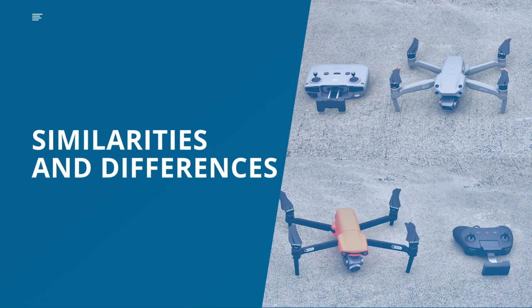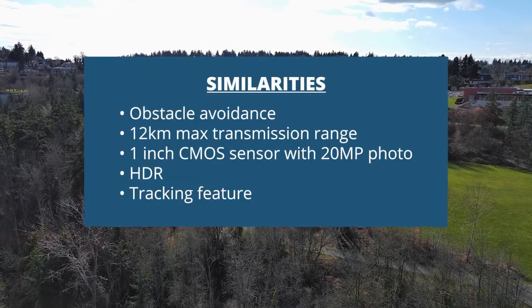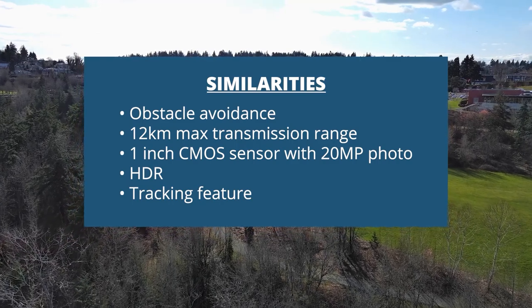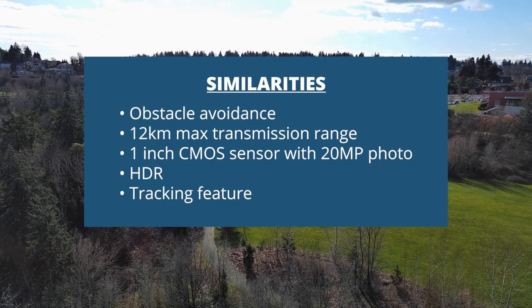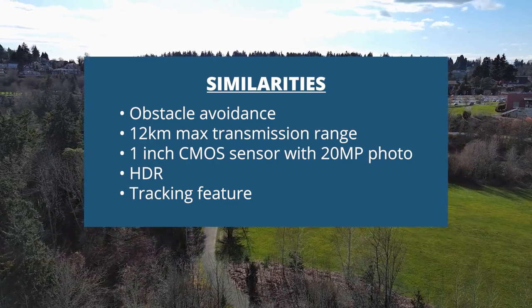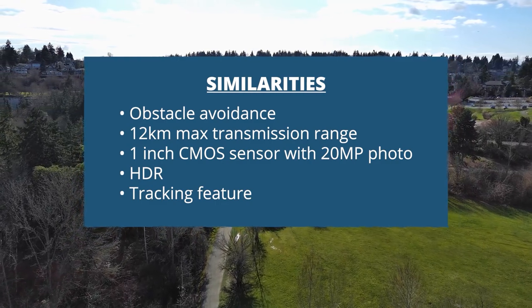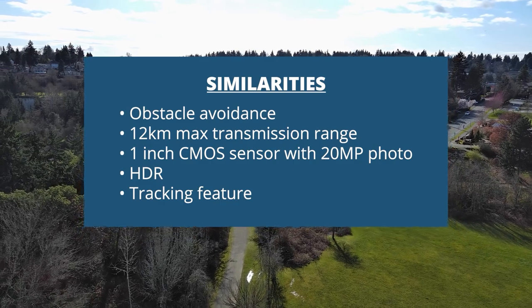Let's start off with what they both have in common. Both drones have obstacle avoidance in the front and in the rear. The Air 2S does have a sensor on top as well. They both have 12 kilometer max transmission range, a one-inch CMOS sensor with 20 megapixel photos. They both have HDR as well, and they both have a tracking feature.